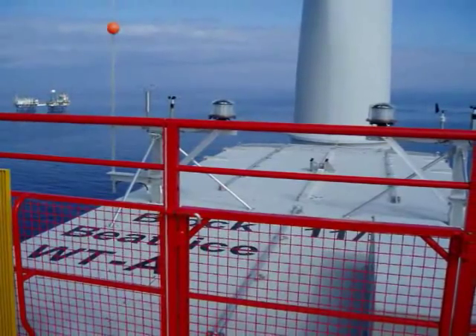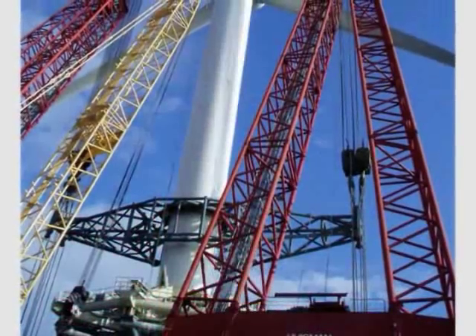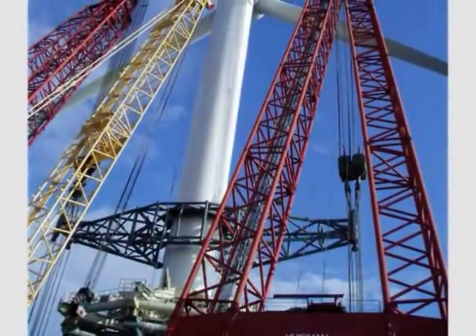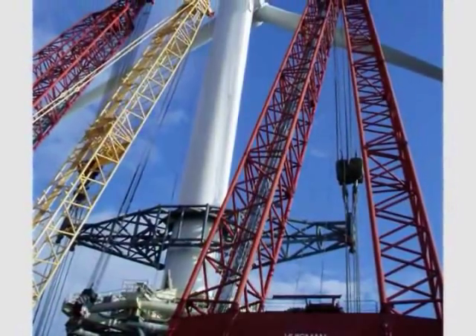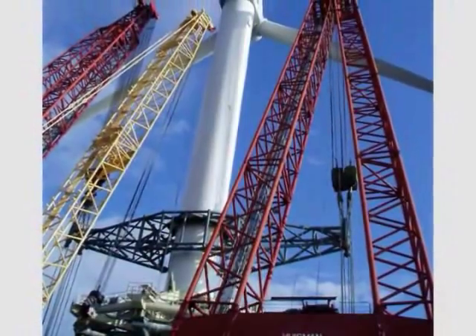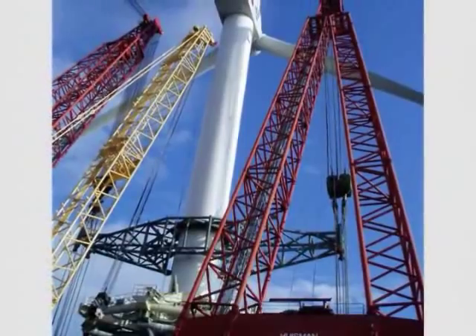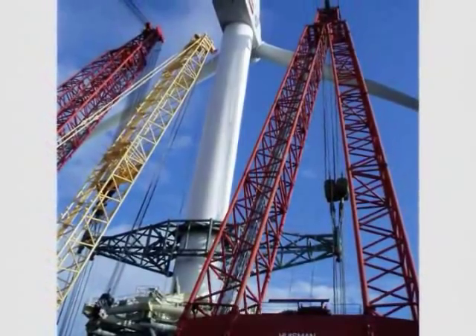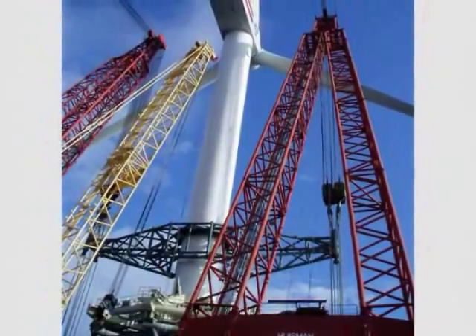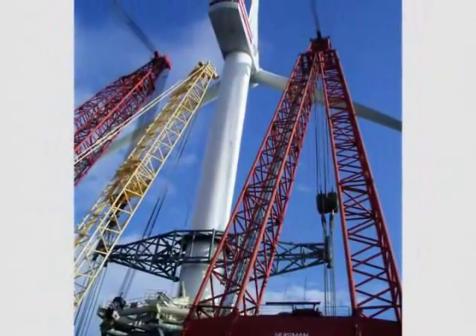The heavy lift vessel will then go to the onshore assembly site to pick up the fully assembled turbine, which you can see here. From an offshore oil and gas perspective, this is a relatively minor lift — in weight terms it's just under 1,000 tonnes. But for offshore renewables, this had never been attempted in the past. It was also a very complex lift, because it had a very high centre of gravity. As you can imagine, the bulk of the weight is in the turbine itself, so the bulk of the weight was at the top of the tower.